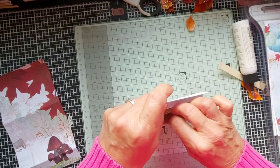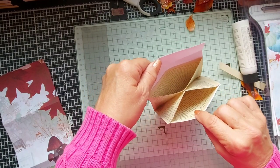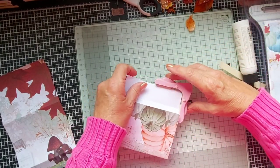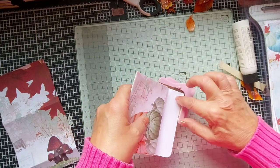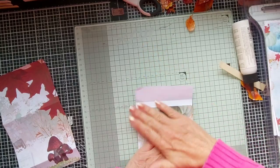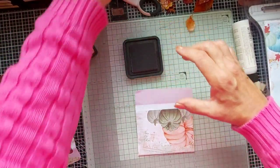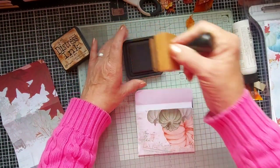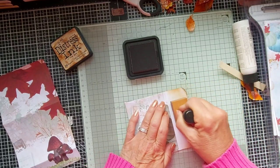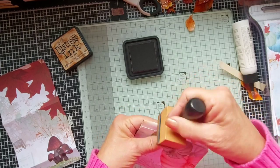So when the glue sticks, you've got a nifty little envelope. See, the glue hasn't grabbed yet so it's opening. What I want to do is give these flaps rounded corners — and that's just a corner rounder. Now I'm not liking the white, so what I'm going to do is ink it a bit. I'm using tea dye distressing and it just makes it look a little bit oldie-worldie. And the crease too.